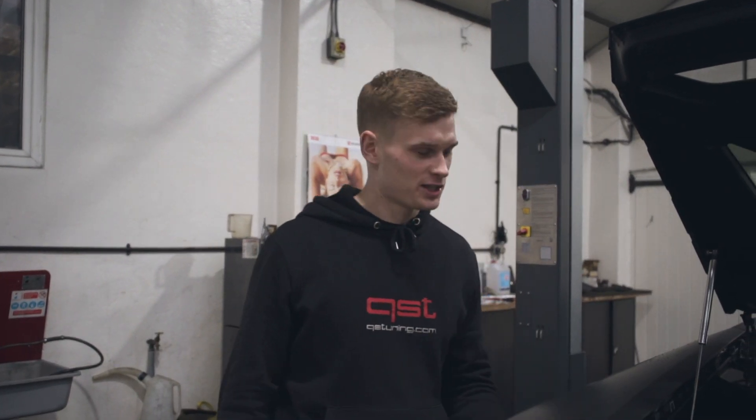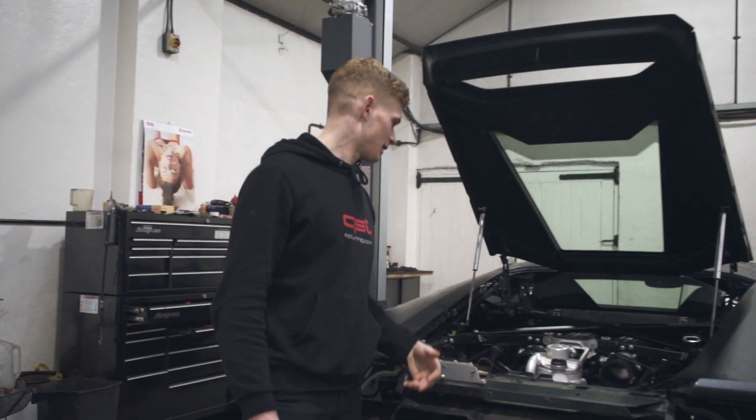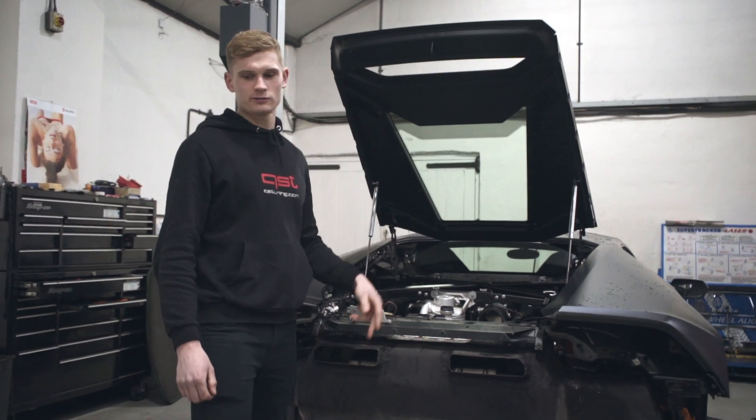The Huracan's Akrapovic has now been fitted, heat shield's on, and the cat-back is now bolted onto the manifolds.